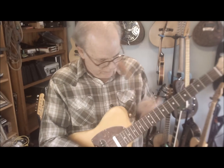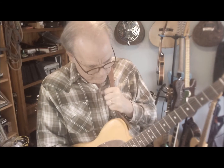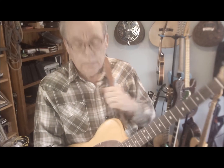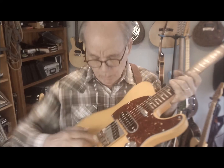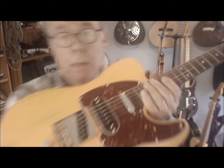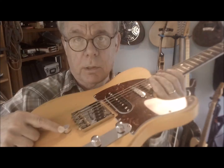So it has this B Bender — here's what it does. This strap hooks to this and pulls on this thing like that, see? And it makes the B string go up and down. It pulls this little wheel here that's attached to this thing.